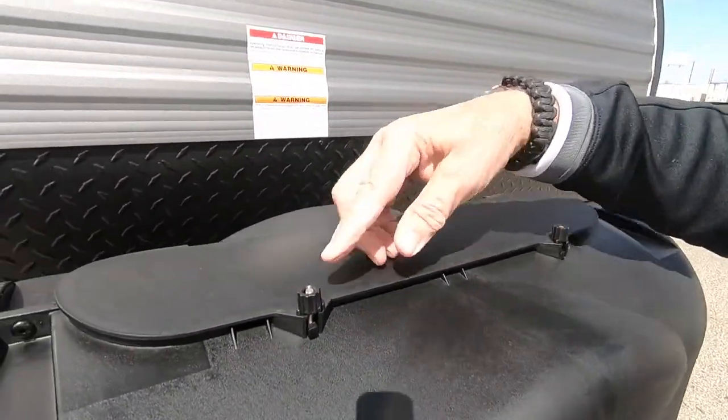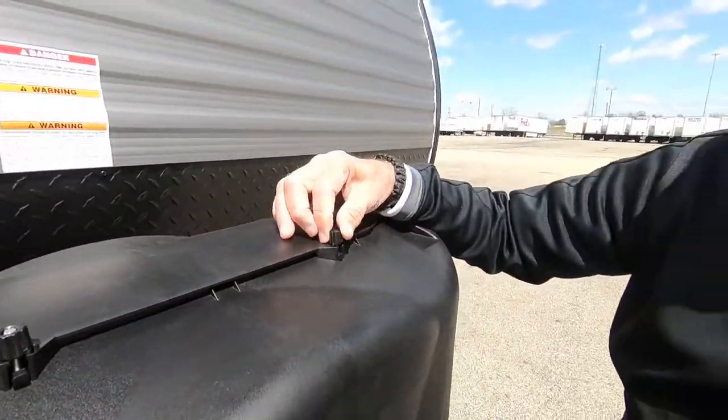Notice that the propane cover has a little lid with little screw latches. You can undo those, open the lid, and get to the controls to turn the propane all the way on or off every time.